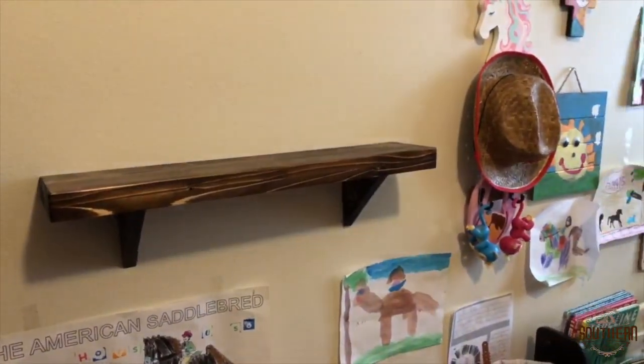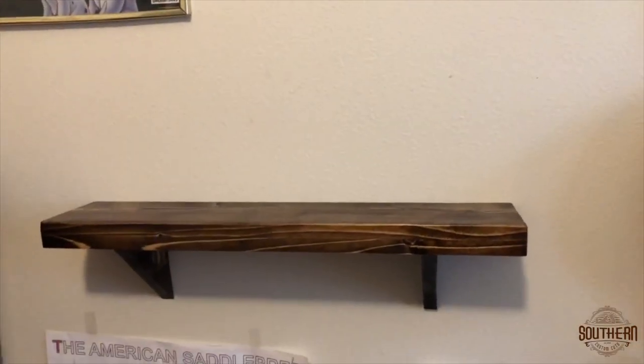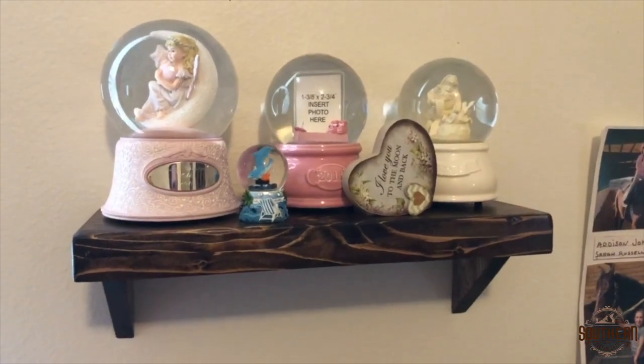Ultimately, I made a couple of these shelves for my daughter and I think they turned out great and blended well with the rest of her furniture. Thanks for joining me and I'll see you next time on Southern Custom Cuts.